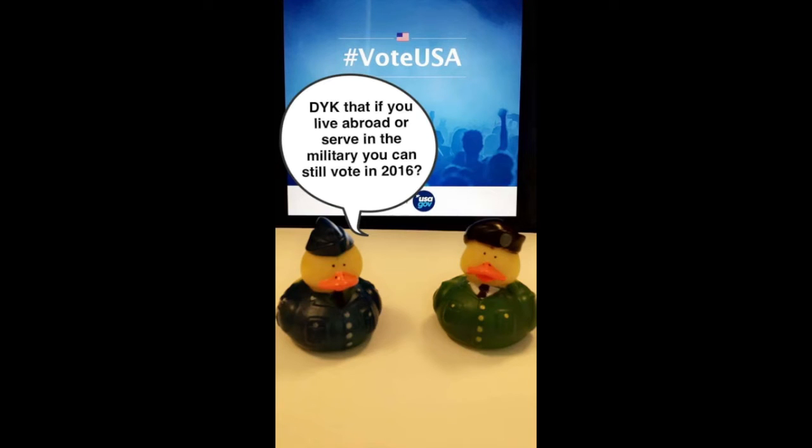Hi, thanks for watching this video. It's from our Snapchat account, so it doesn't have sound like a traditional video. This particular clip talks about voting for military personnel.